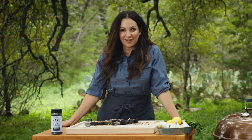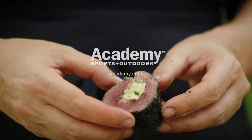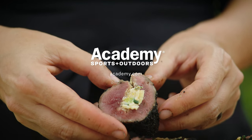For more great recipes just like this one, you can hit up Academy's YouTube channel, or just head to your local Academy Sports and Outdoors for all your hunting and grilling needs.